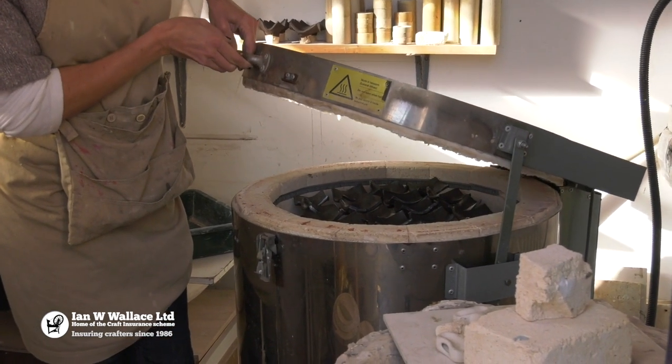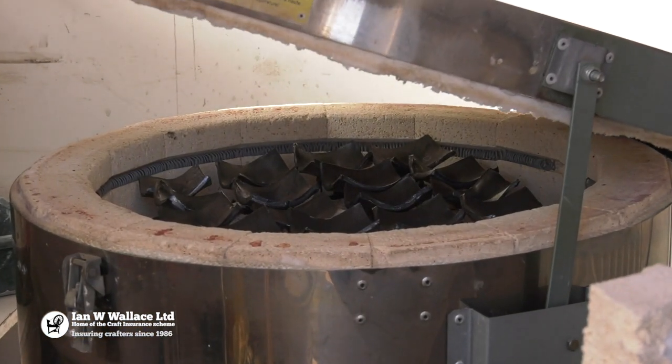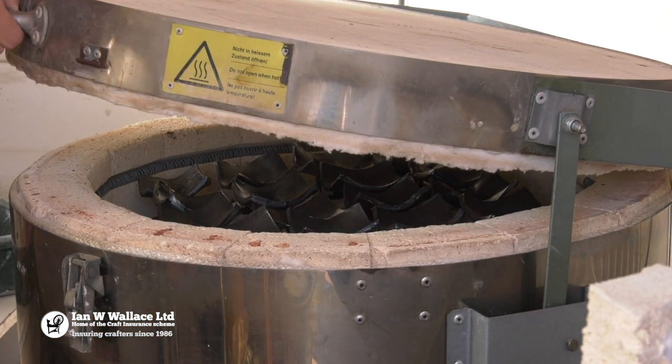Oh yeah, I can see shiny — that's good. Can you see? I'll close the kiln back up and it can cool down.